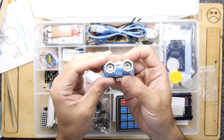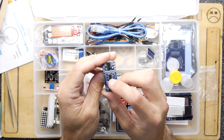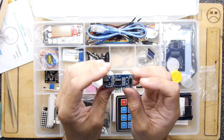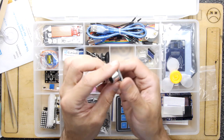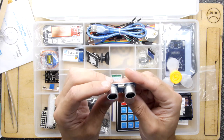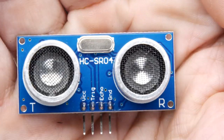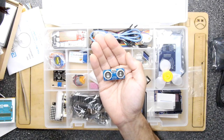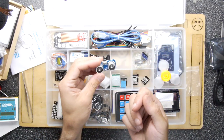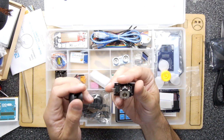The ultrasonic ranging module is awesome. You've got ground, echo, trigger, and VCC — just four pins — and it's handling a lot of the processing for you, driving the ultrasonic transducers internally. It's an HC-SR04 module if you want to look up the datasheet. You could do all sorts with this depending on the range — some have very close range within centimeters, others can bounce off the other side of your house.